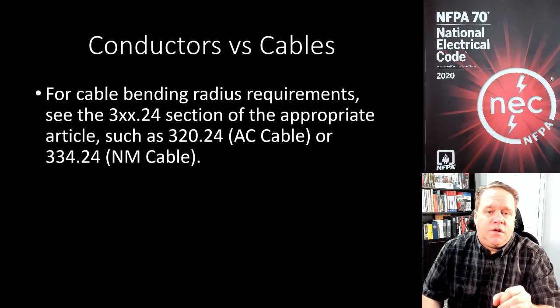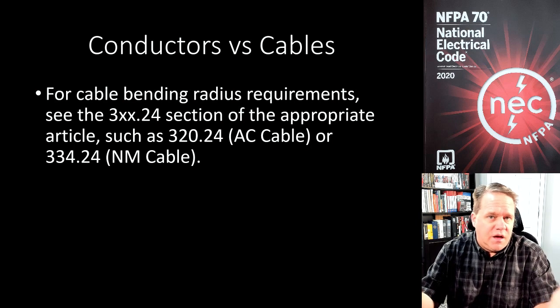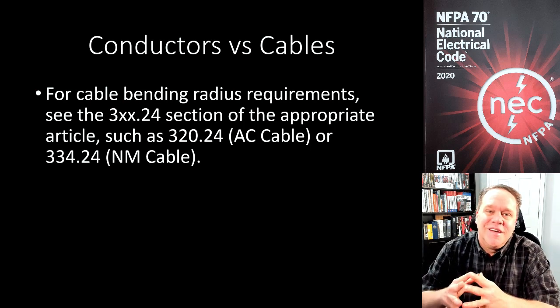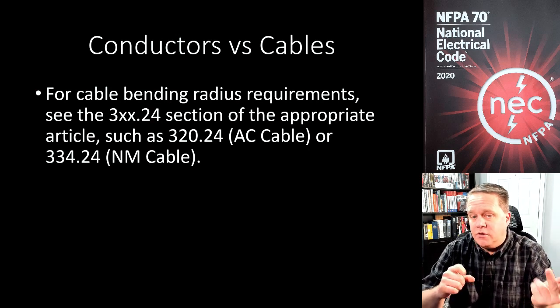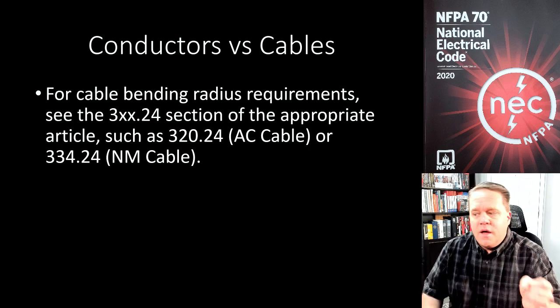When it comes to cables, that's where the NEC really has something to say — and when I say cable I mean AC cable, MC cable, and NM cable. For cable bending radius requirements, you want to go to the .24 section of the applicable article: 330.24 if you're doing MC cable, or 338.24 if you're doing SE cable.